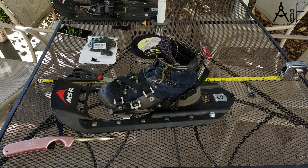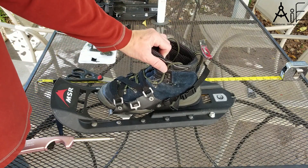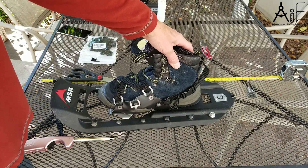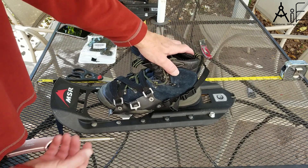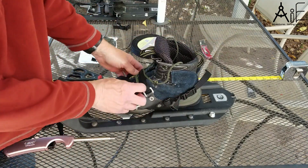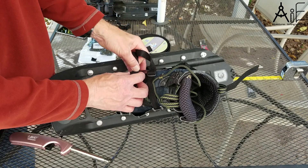One more thought before I close this out: you really want to adjust these things at home before you get to the trail. Because there's nothing like getting out in the snow and finding out your snowshoes aren't adjusted properly, and you have to sit there with bare hands in the snow trying to tighten the straps, and then your hands get freezing and they stop working right.